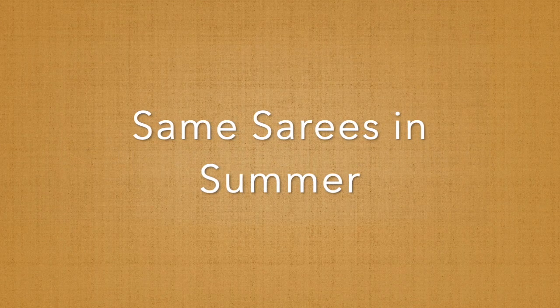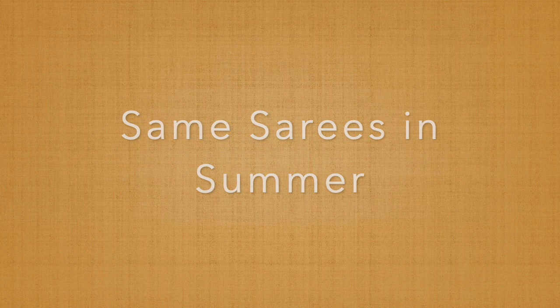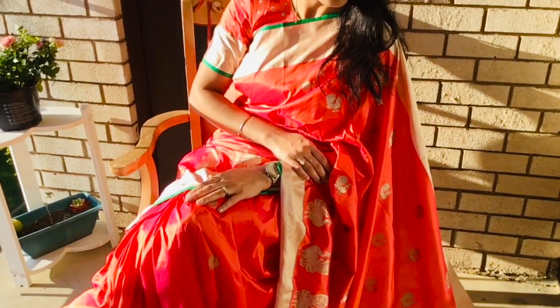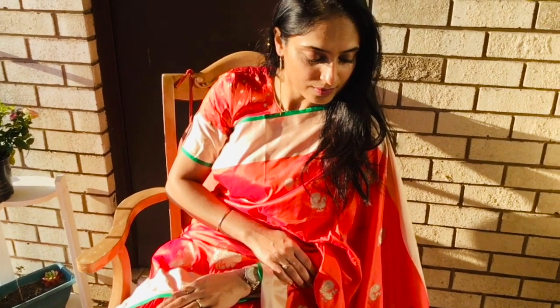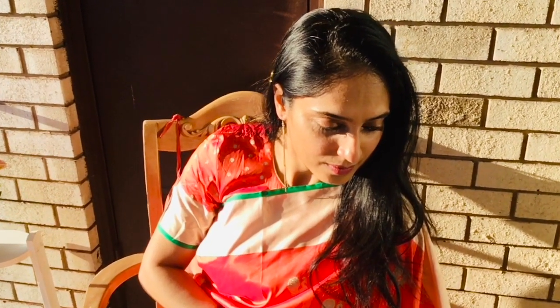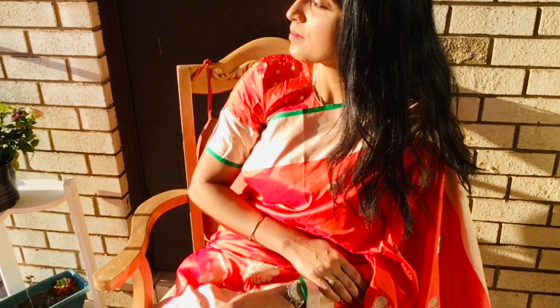The next experiment is wearing the same set of sarees in summer. With this traditional Banarasi saree, I'm keeping my hair open and trying slightly longer golden danglers for a party look. A matching blouse is always a preference.